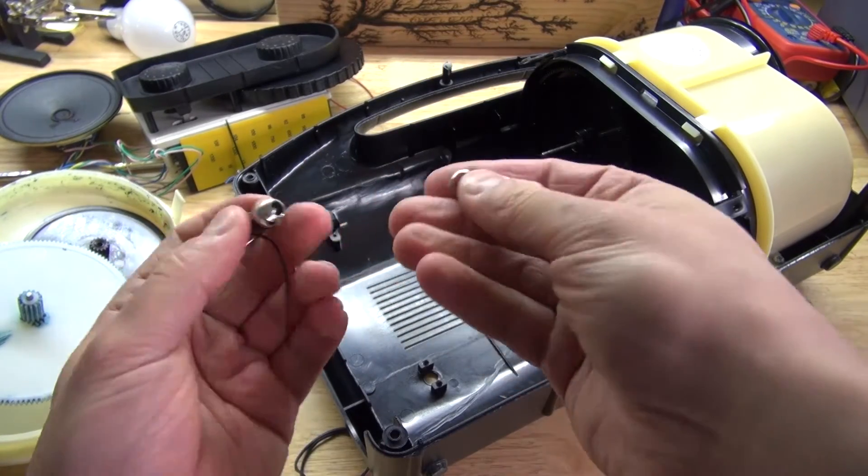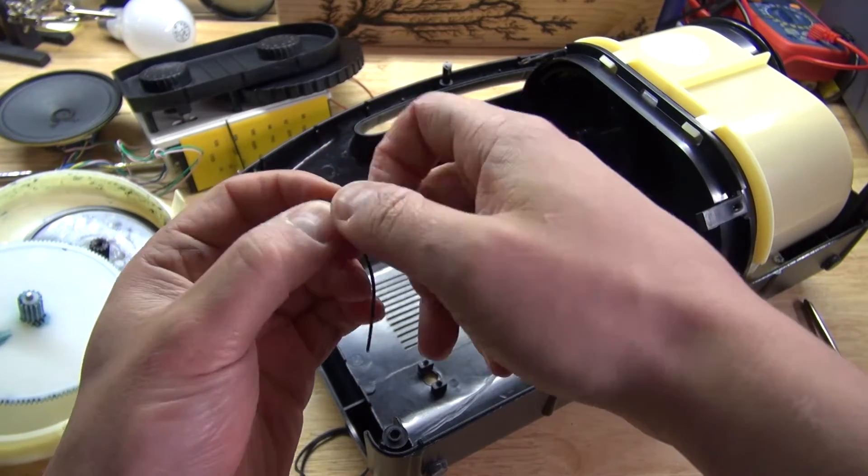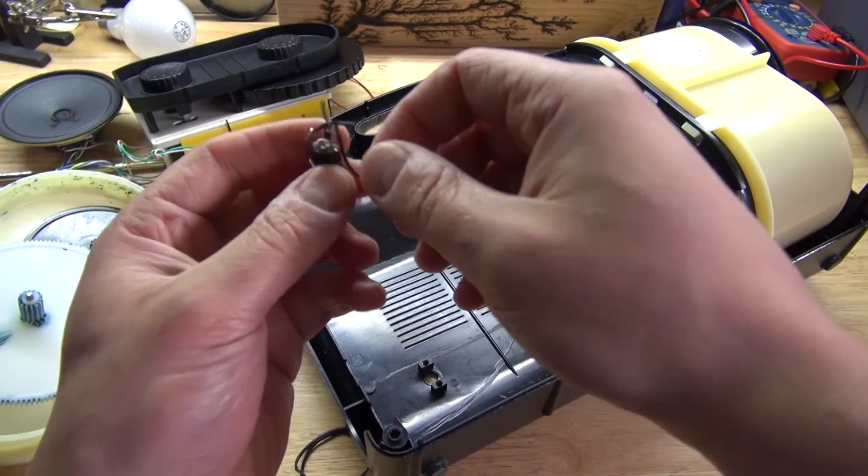That, too, could be useful. I'm not really sure what to do with it, but I'll just keep it in my scrap pile.